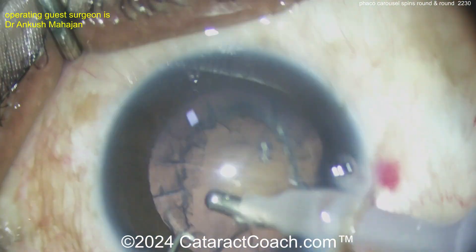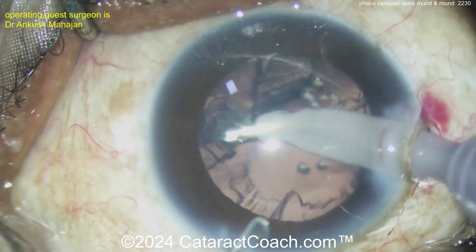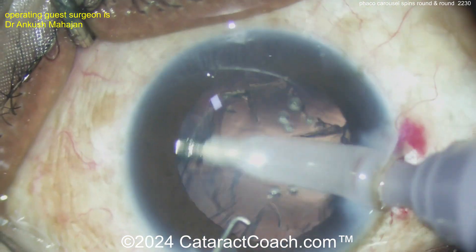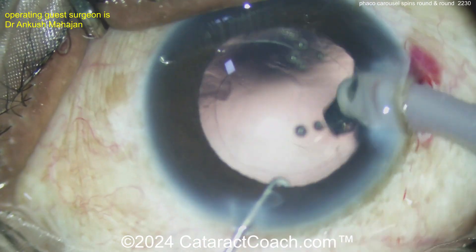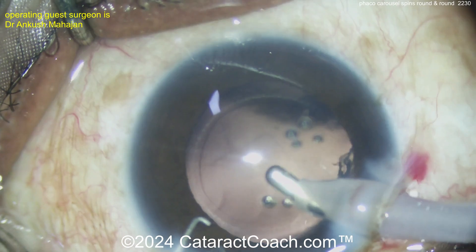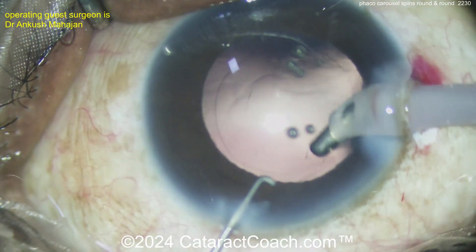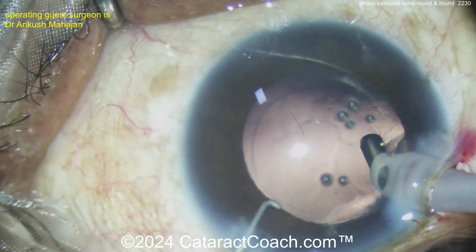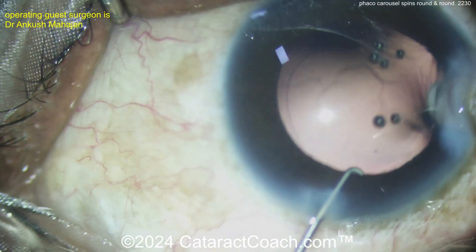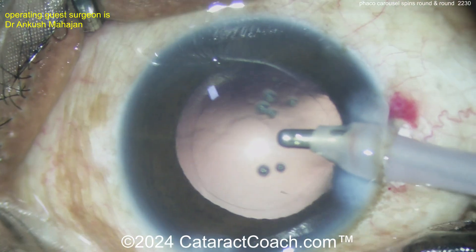We've shown similar cases of phaco carousel before. In fact, I even have a 20-year-old video on YouTube called 'Like Eating an Apple — How to Get the Nucleus to Rotate Like That.' This has obviously been published many times by many different people, but it's just a nice technique to have. A great surgeon has many different techniques in their toolbox, and therefore you can tailor it to the patient and give them what you think is the best technique.